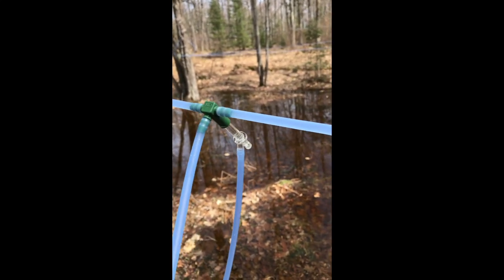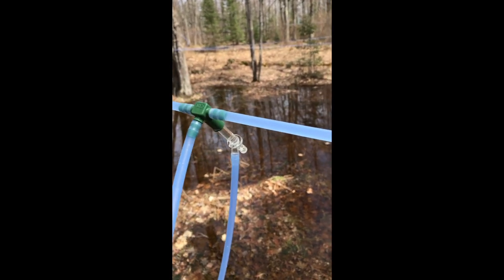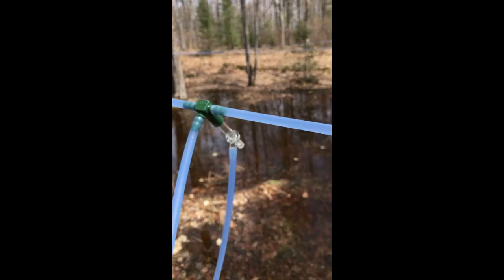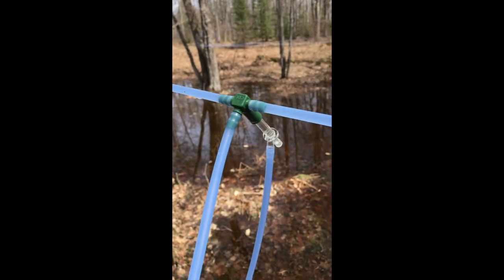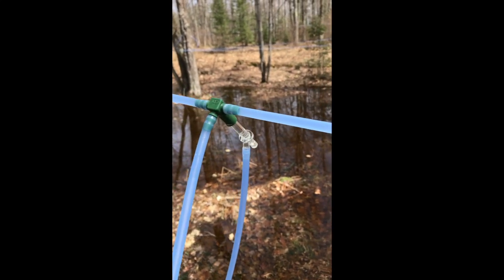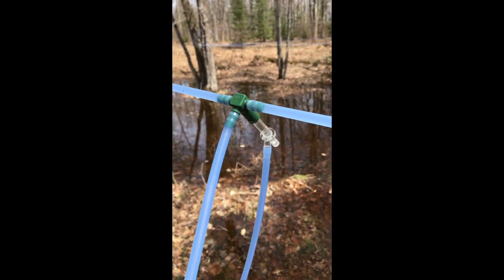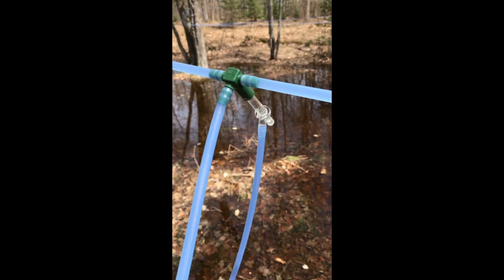All the Star San flows retrograde up the line, and as we go along with each successive tap it fills the line with Star San. At the end I'm going to open the end of each line and pump it all out using the vacuum pump. This is working great.